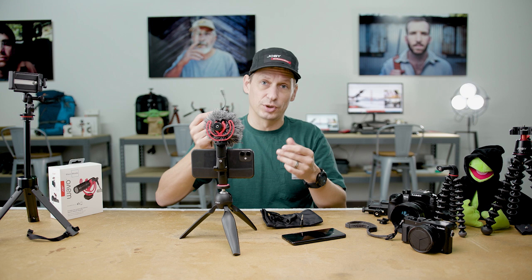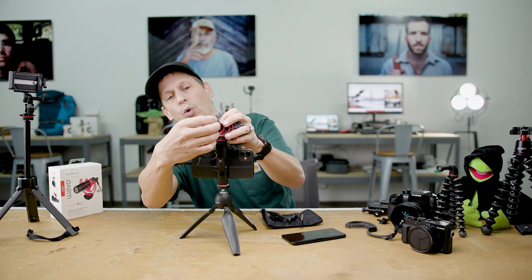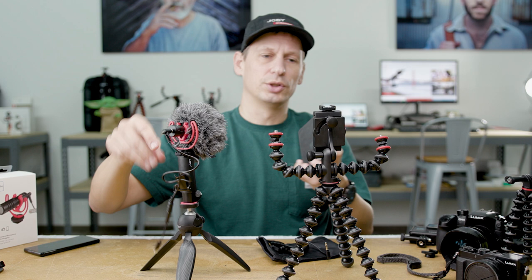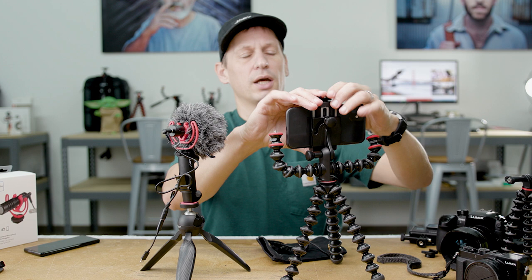Now you're ready to create content with really nice crispy audio. You can set it up any way you like — so if you've got a mobile rig you can swap your phone over, use the GripType Pro 2 head, set it up vertically so you can create stories, TikTok, and Instagram.